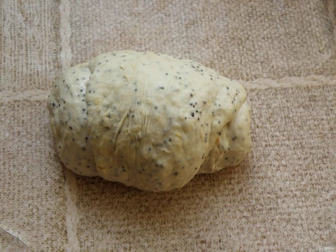Let the loaves come up twice, and bake in a preheated oven to 200 degrees, first splashing half a cup of hot water on the bottom of the oven.